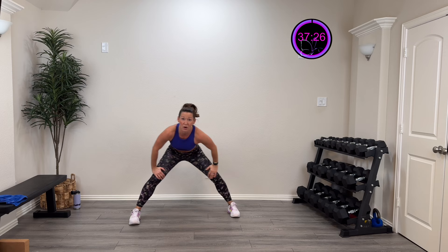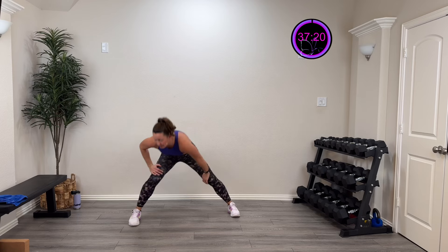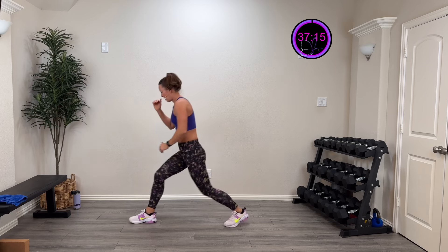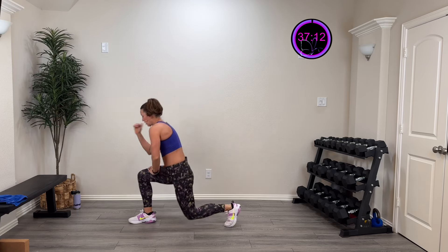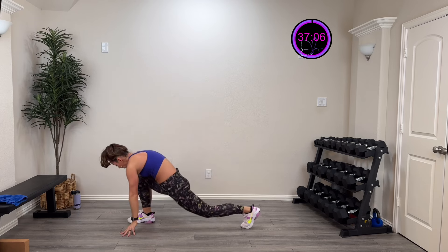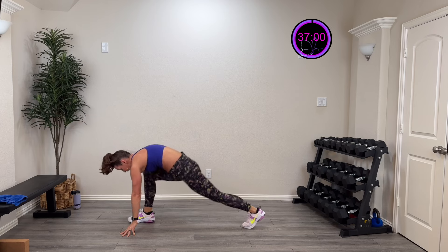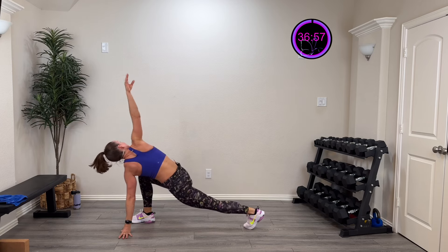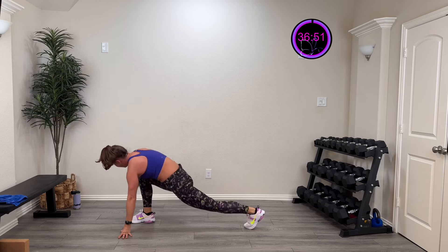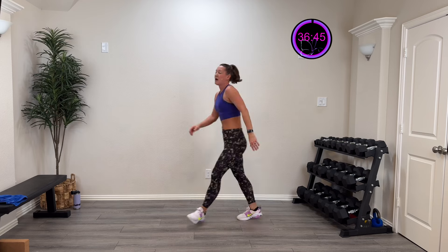Then we're going to go to center for a nice inner thigh stretch — go as low as you can go. Last one, then go to this side: down and up in those full lunges, pop that toe, three more, two more, last one. Low lunge and try to straighten this front knee — last time. Rotate over that knee, drive that elbow in — last time. Step back into plank, into downward dog, walk all the way up.